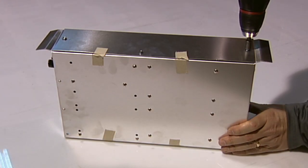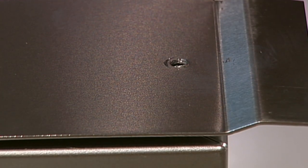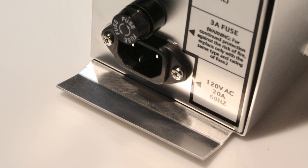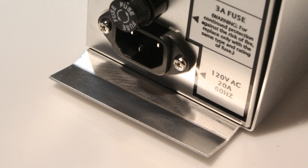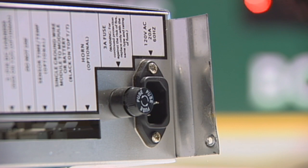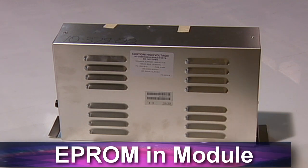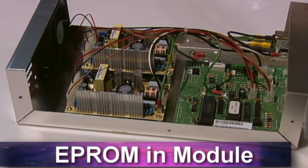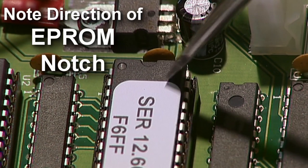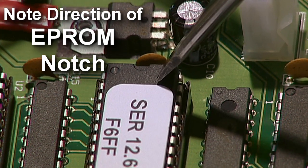With the module out of the scoreboard, use the quarter inch nut driver to remove the screws holding the module cover. Note the cover has flanges on one side — these flanges will need to be reinstalled on the correct side of the module, which is the side where the power connects. Remove the screws on both sides of the outer cover. After removing the cover, locate the EEPROM chip inside the module. Note the notch on one end of the chip and be sure to replace the new chip with the notch in the same orientation as the original.